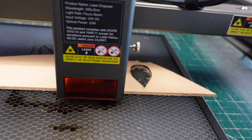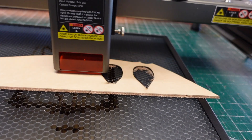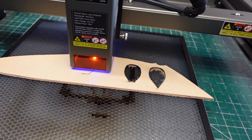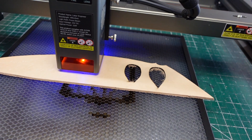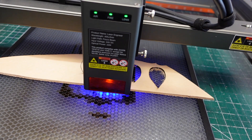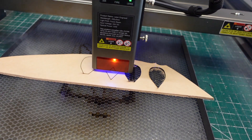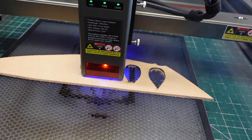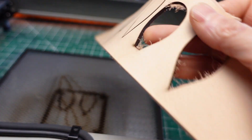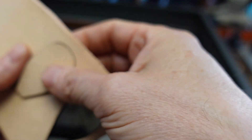By the way, that little light you can just make out is what you're looking at whenever you're framing out your perimeters. And you'll be able to see that just slowing the laser down just a little bit made that work a lot better.